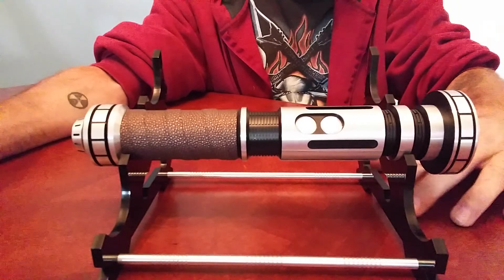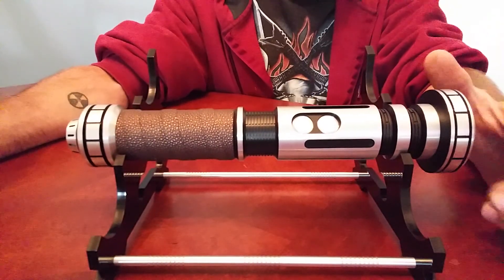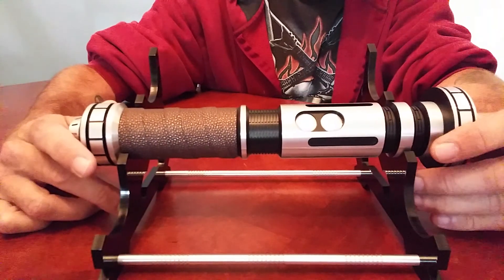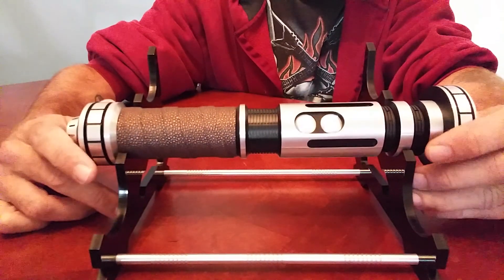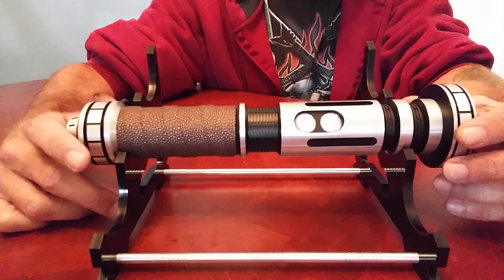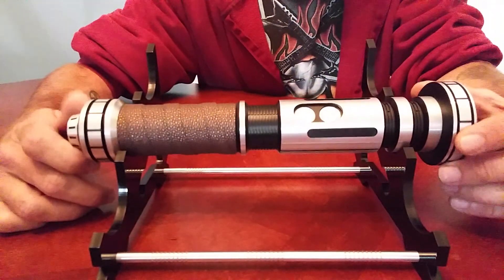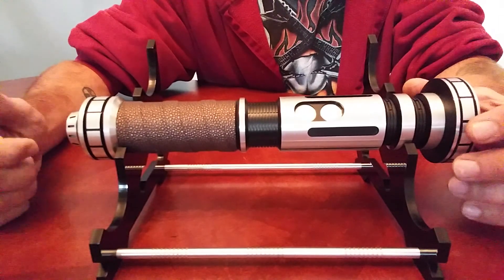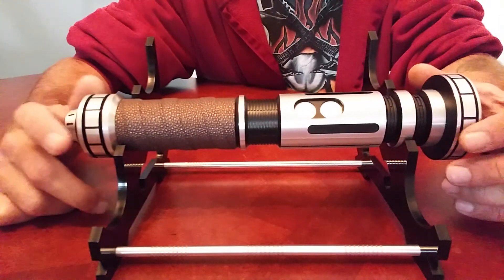Hey everyone, Rapine here. My very first Saber Forge hilt, and I chose a Gladys for quite obvious reasons — very, very Star Wars: The Old Republic. Played the absolute start of that game.